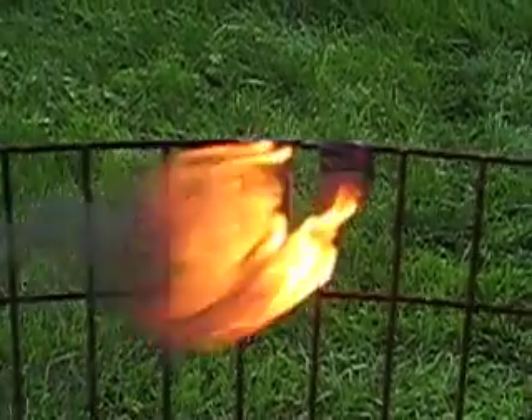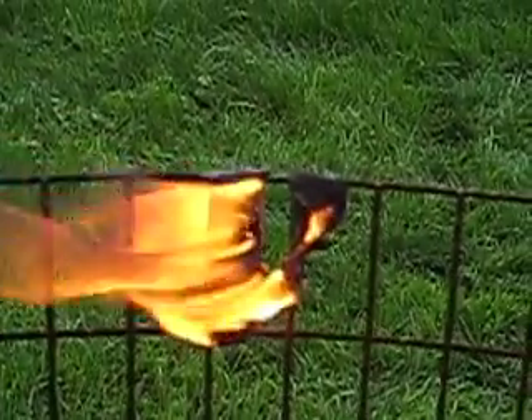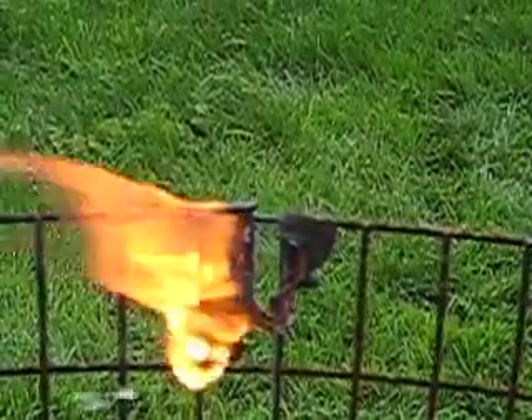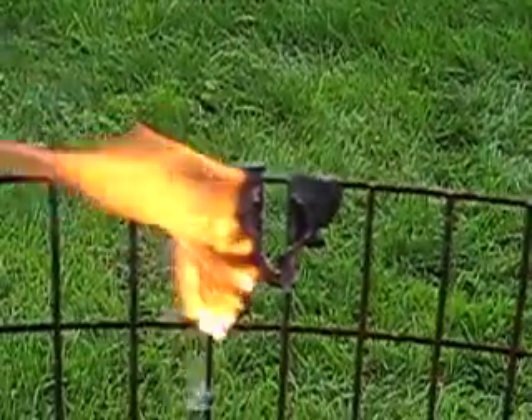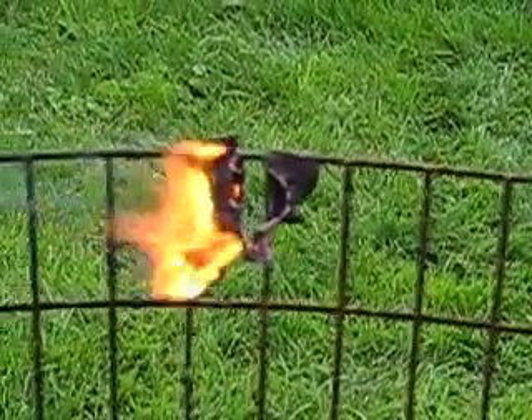Are we up to 30 seconds yet? 20 seconds yet? It's melting down the inside of the burn burrow.